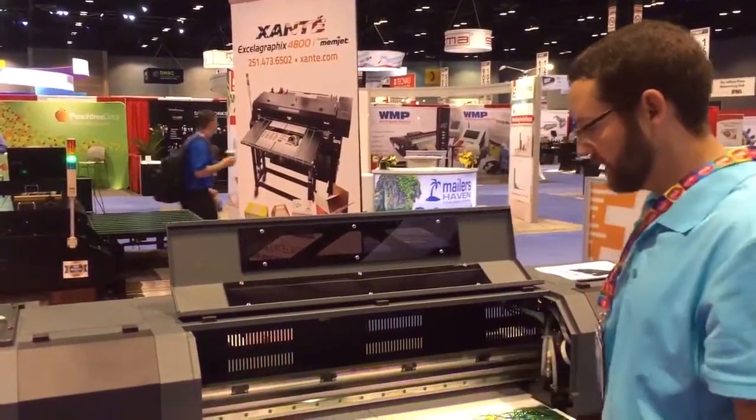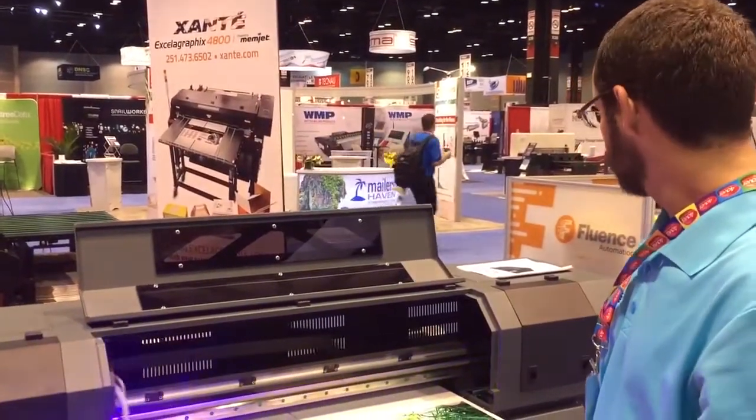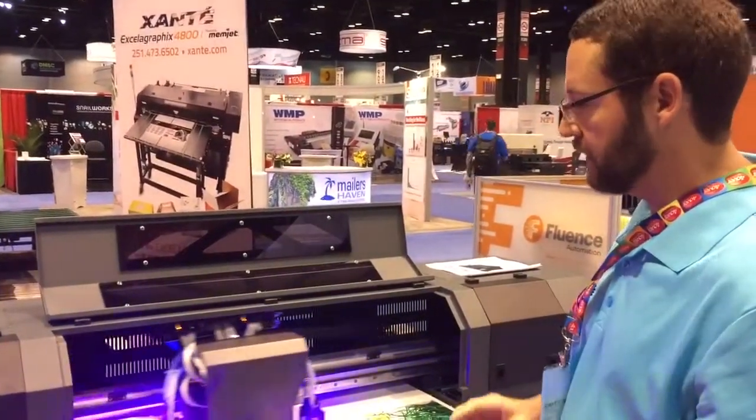The printer prints 720 by 1200 DPI. It's CMYK with two whites.